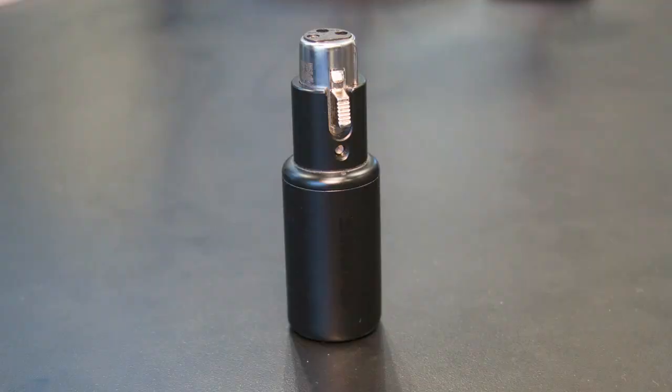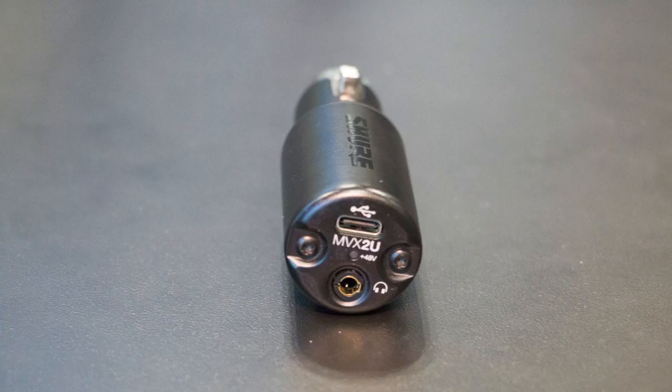Hey, this is Steve with Shure. Welcome to the AES 2023 booth. Today we're looking at a new product we have called the MVX2U. The MVX2U takes any XLR microphone and converts it to USB so you can connect and record to a computer.